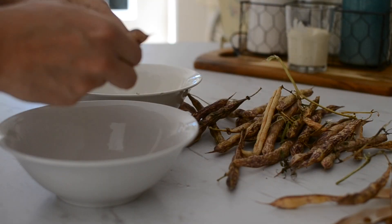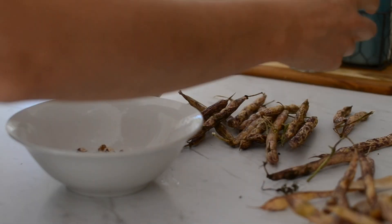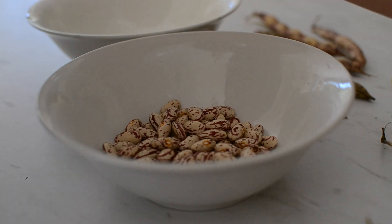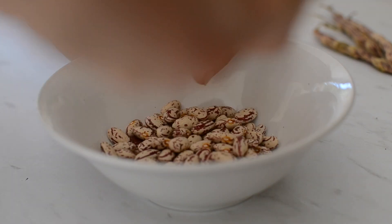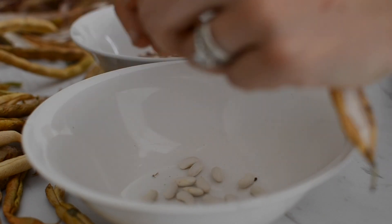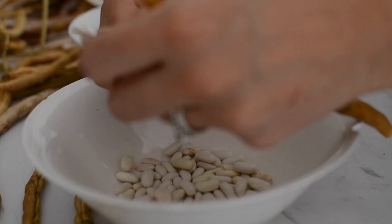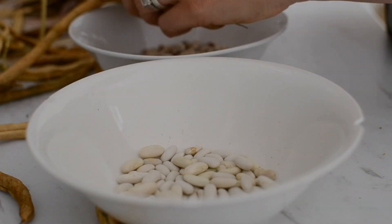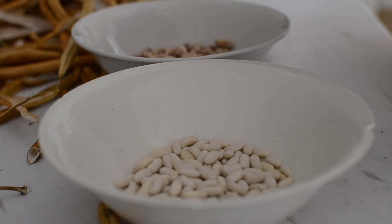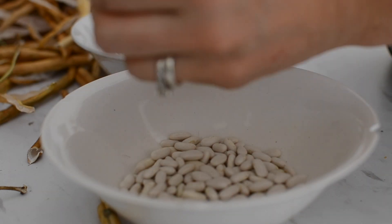These are the beans I let dry on the vine — I collected them a couple of weeks ago but just haven't had a chance to peel them. The pretty ones are the borlotti variety, which is a great shell-out bean. The white ones are a blue lake runner bean, which aren't traditionally used as a shell-out bean, but I like to save all my beans as shell-out beans once we're done eating them fresh. They're a nice white bean, great for soups, stews, and just bulking out meals.